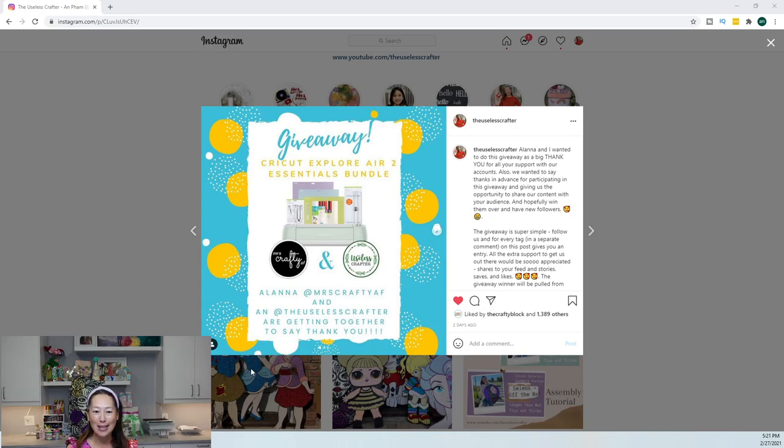I'm running a huge contest on Instagram, so I wanted to give you guys the opportunity as well. Go on to Instagram and find me — I'm The Useless Crafter. I will post the link on the YouTube account. I'm giving away, along with Alana from Mrs. Crafty AF, a Cricut Explore Air 2 Essentials Bundle — the Cricut Air 2 and supplies — just to say thank you for all the support you've given us, and for sharing and tagging people. For every tag, it's an entry into the giveaway.